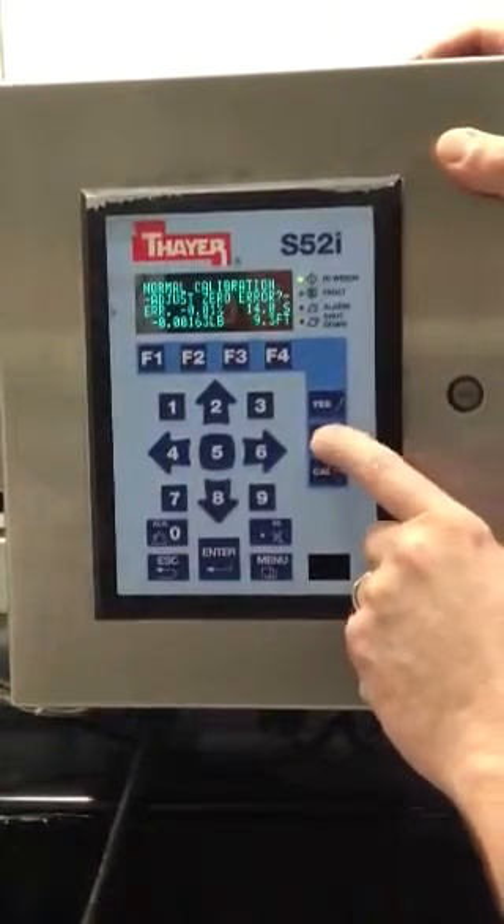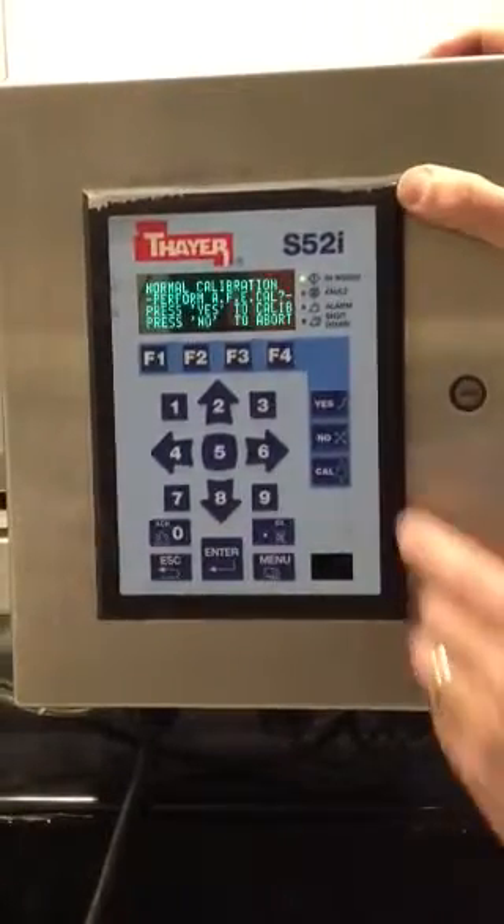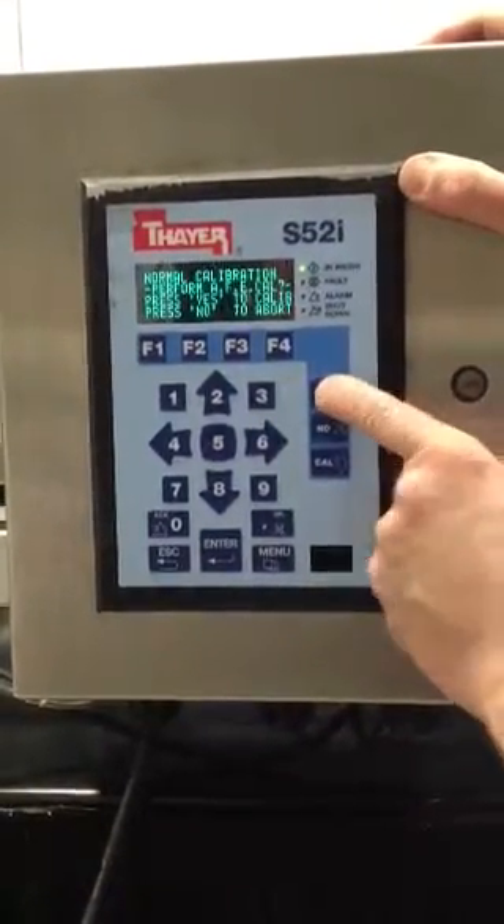The system then asks if the operator wants to adjust the error. If he says no, it asks if he wants to do an as-found error calibration, which is basically a span calibration.